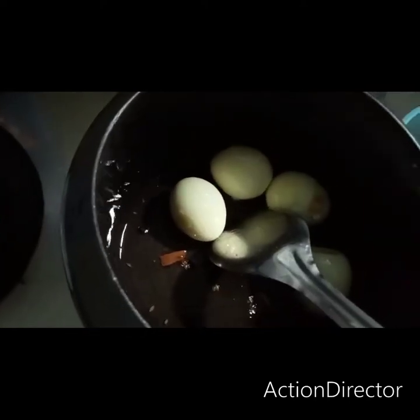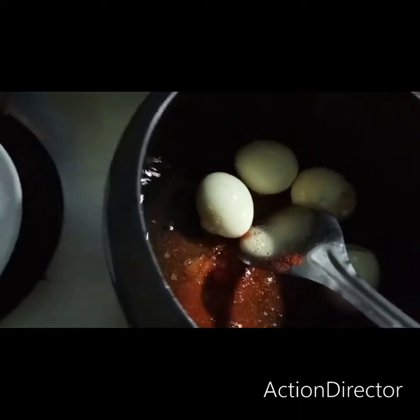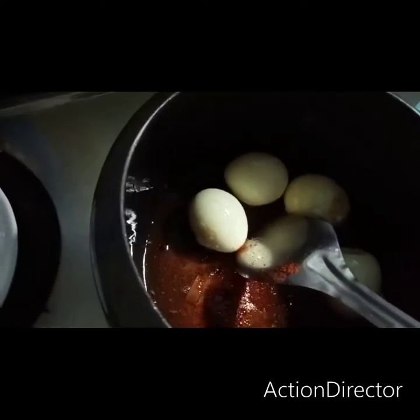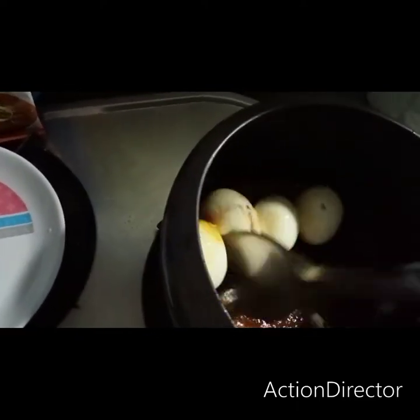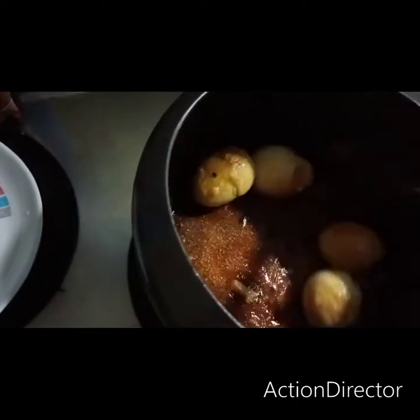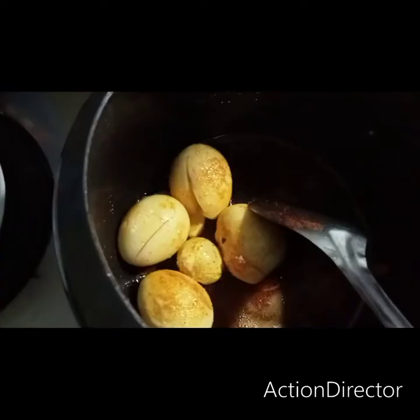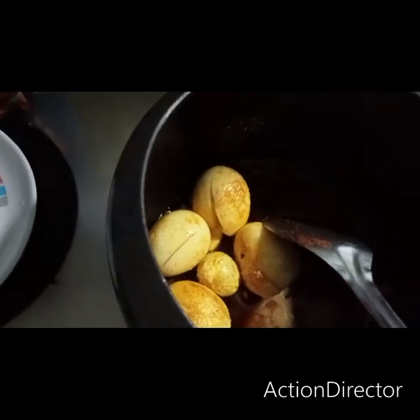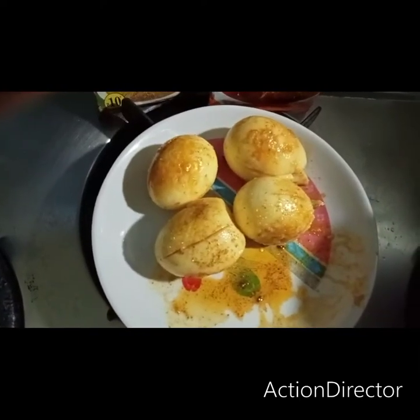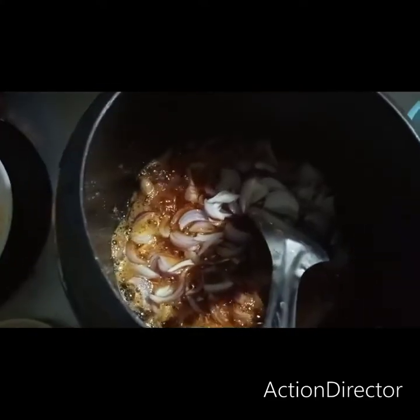Take about 5 to 10 spoons of lime. Now we add the onion and brown it.